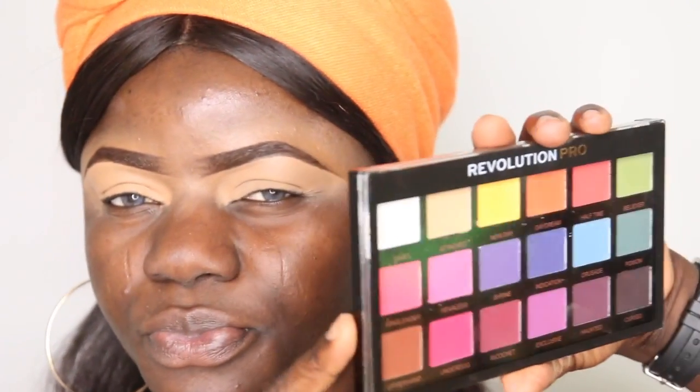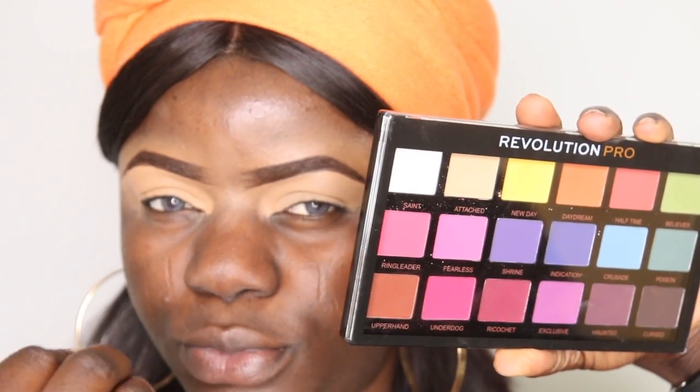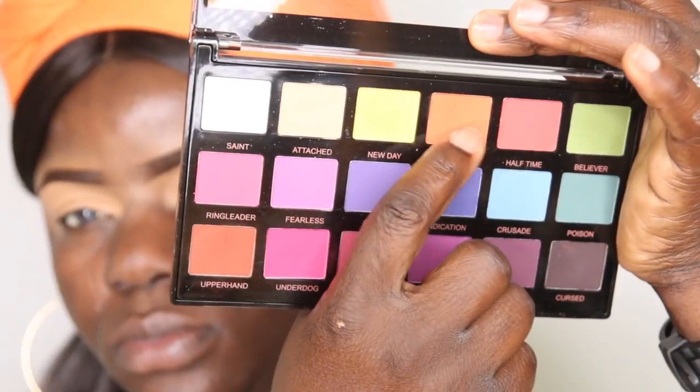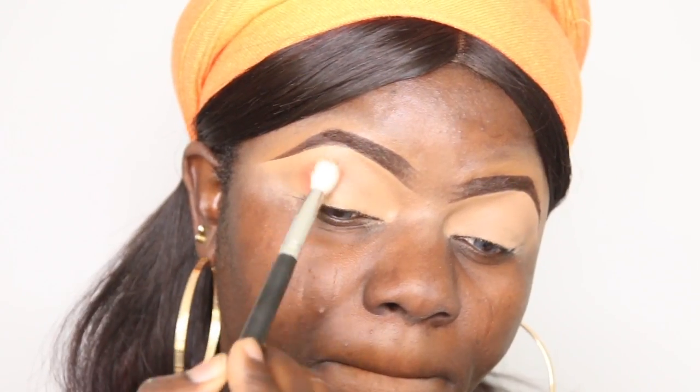You can tell that this eye looks greasy and this eye looks set. Now here's the palette I'll be using — it's by Makeup Revolution. I love this palette because it has so many beautiful colors. I'm going in with the orange shade and applying it on my transition area.